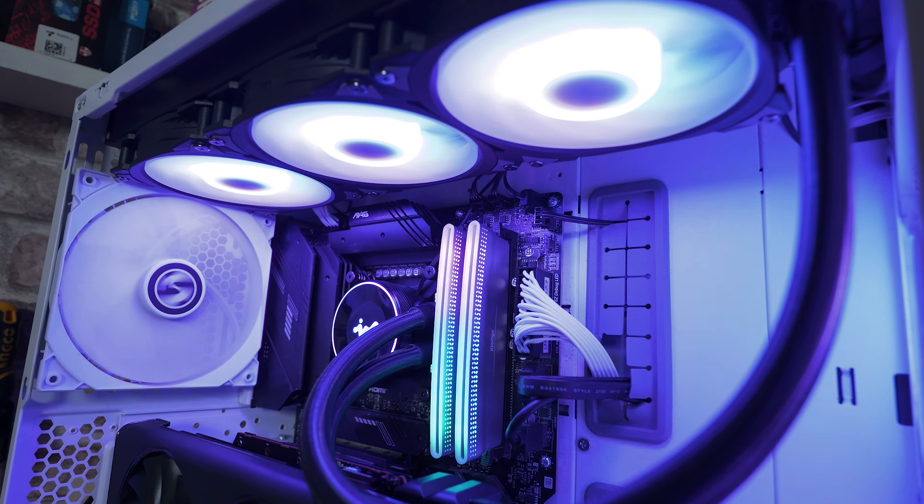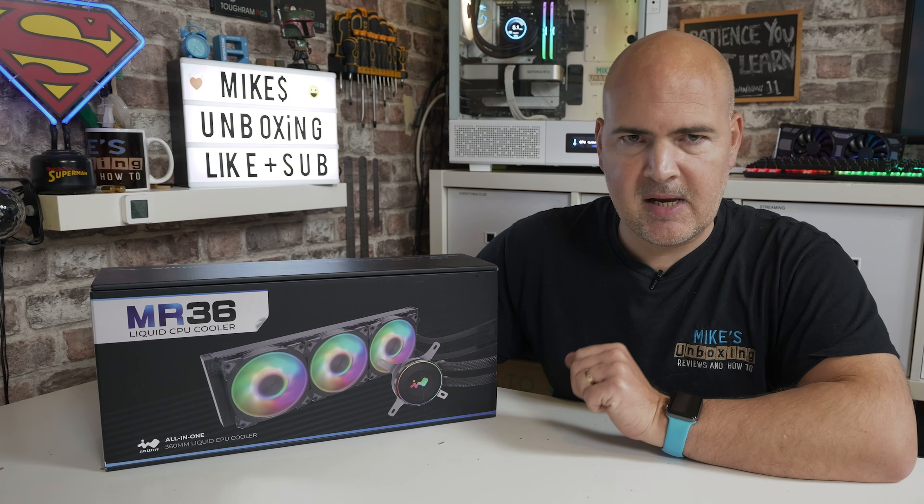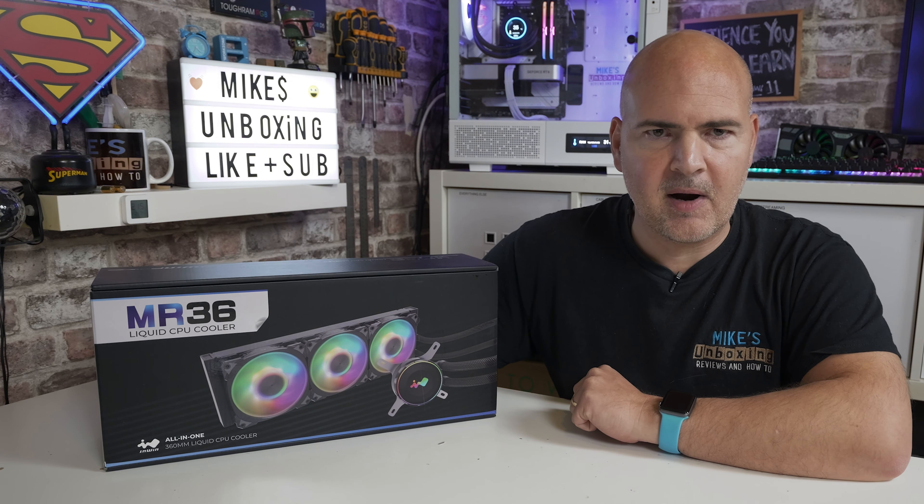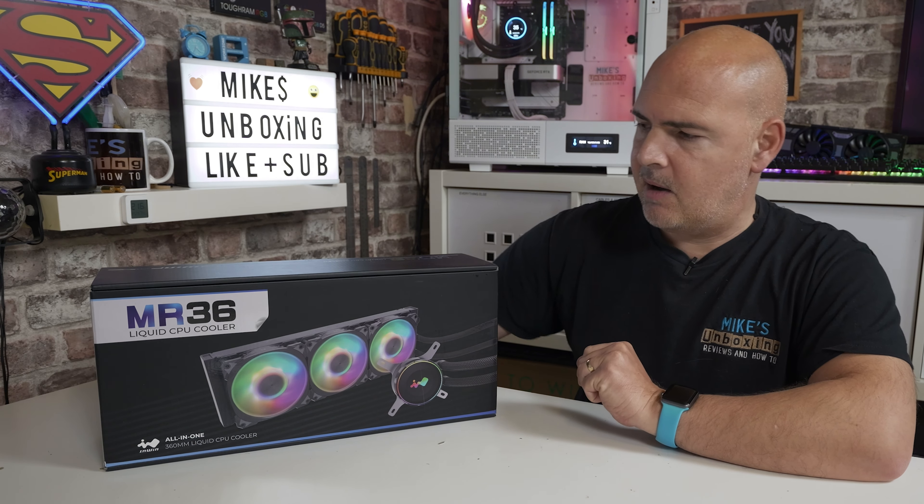We've got three segments in this video: the first is the unboxing, the second is the installation, and the third is testing and the final conclusion on whether it's worth spending your money on this piece of hardware.